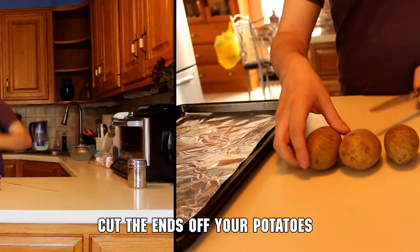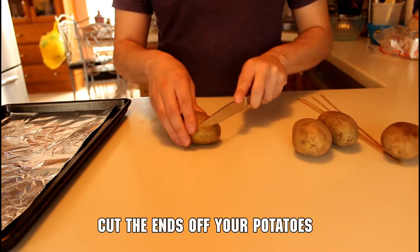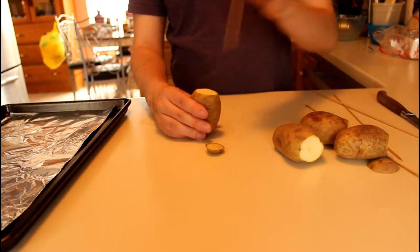Start off by cutting one end off all of your potatoes, then take a wooden skewer and stab it through the middle of each potato.